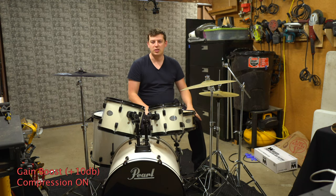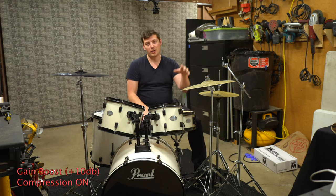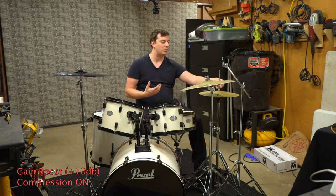So there you have it — you can hear the difference between the two cymbals. I'm going to go ahead and do something I've been wanting to try: I'm going to replace the bottom cymbal with the Knucklehead just to see how that sounds between the two.